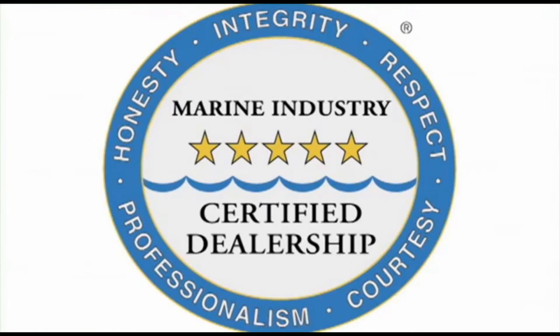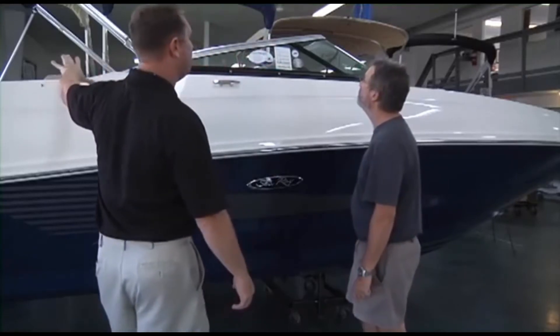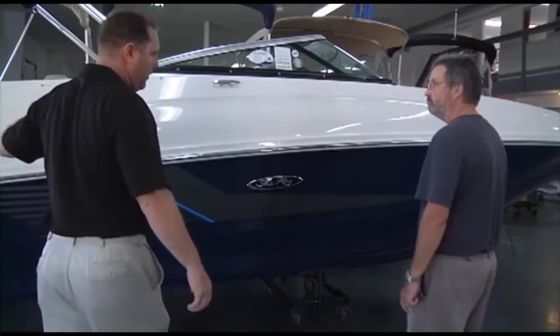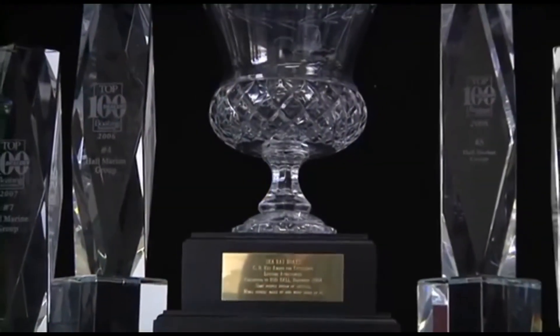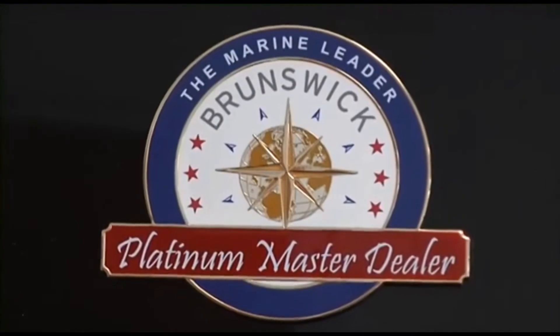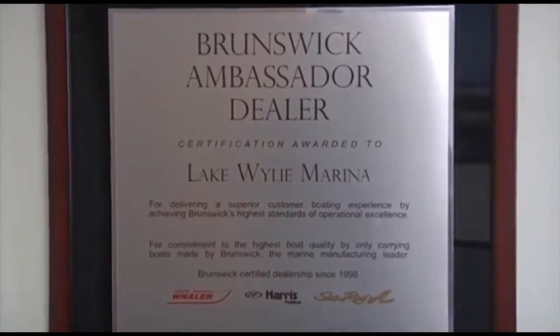Why are no other dealers in the area deserving of this five-star rating? We are the only boat dealership in the Carolinas and Georgia that uses a consultative selling process, making the boat buying process easy and fun while working with one of our knowledgeable and professional boat specialists. This simple process, along with our 95%-plus customer satisfaction scores, have also earned us master dealer status with Brunswick Corporation for Sea Ray and Boston Whaler.